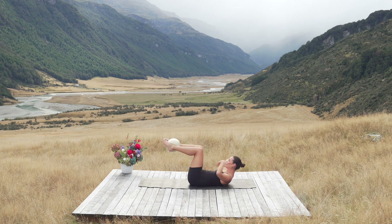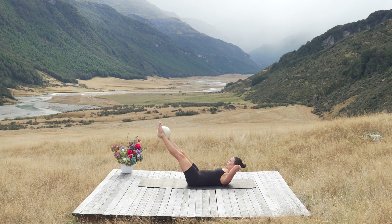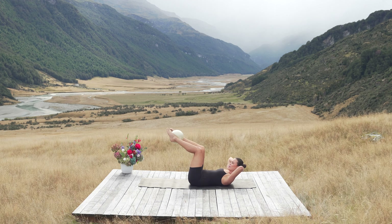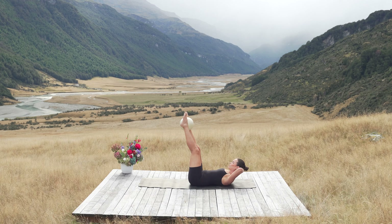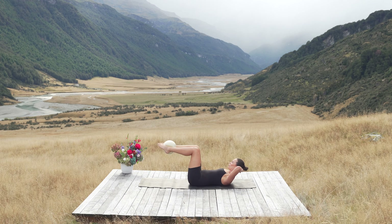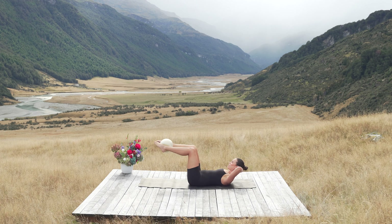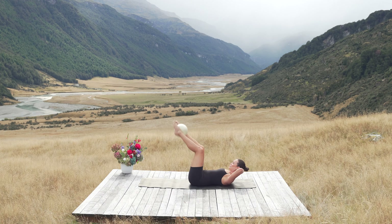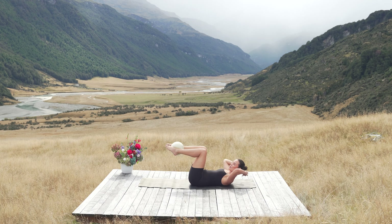Legs in tabletop. From here, kick your legs up on an angle straight, reach them up to the sky, bend to tabletop, out on an angle, up, bend to tabletop, reach, up to tabletop. Give me three, up to tabletop, reach, up, tabletop, crunch higher. Last one — up to tabletop.